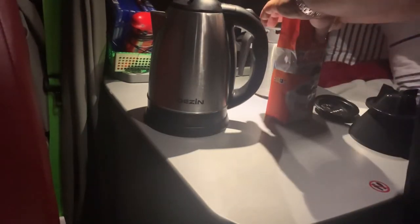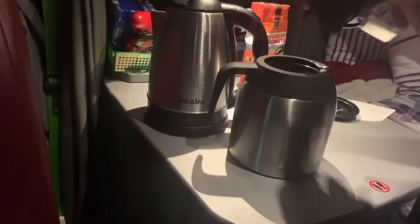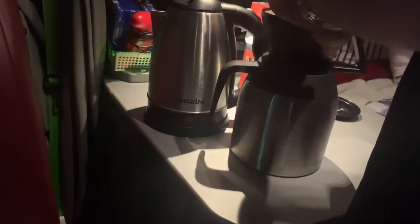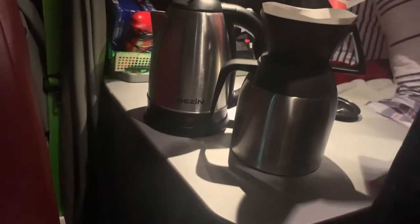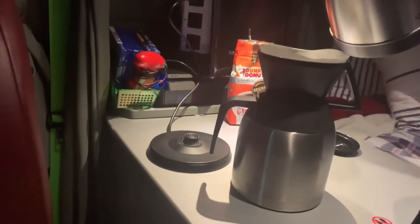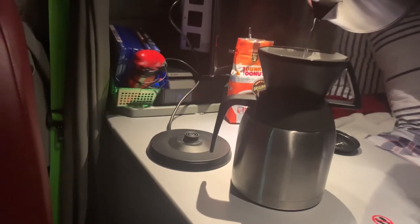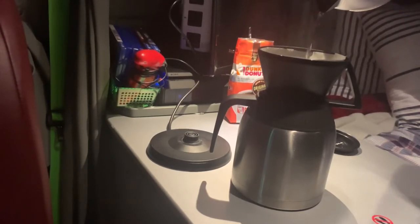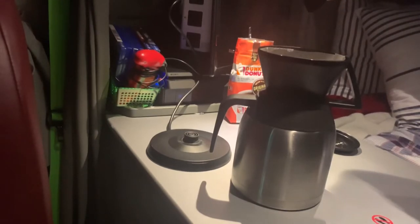So what you do now: you take your pour-over and it fits right over the carafe. Your filter goes right in there, and you scoop in your coffee — whatever coffee you'd like. Then you take your pour-over and pour the hot water in there. This essentially works just like your regular coffee pot — it takes the hot water and runs it over the coffee through the filter.